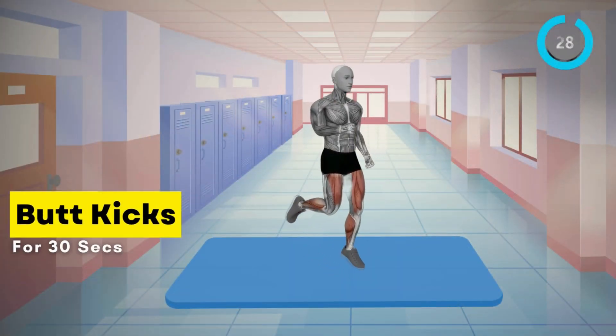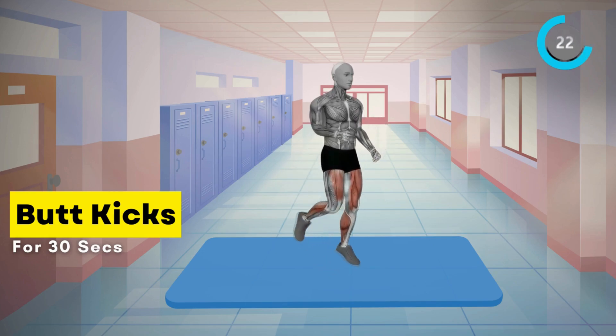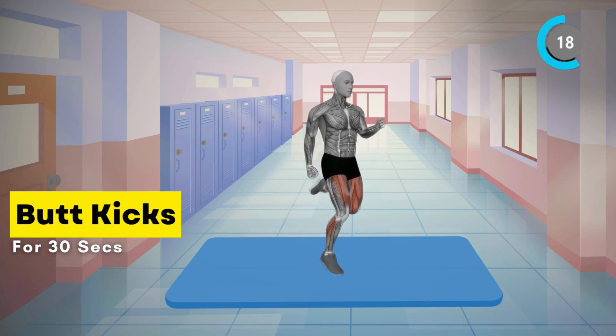Now, let's do butt kicks. Stand with your feet hip-width apart. Kick one heel up towards your glutes, then switch legs. Keep alternating, engaging your core throughout for 30 seconds.